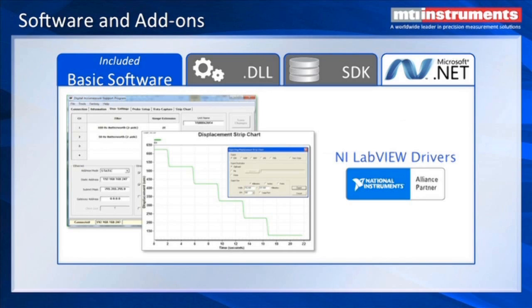Software add-ons: we have a number of add-ons that customers can use. We have a basic software that's free — you can see an example where we're looking at the step output from a piezoelectric drive system, and we can get down to several nanometers of resolution. We also have a .dll library for C++ or C# software, a software development kit with multiple libraries including Microsoft .NET, and we've recently introduced National Instruments LabVIEW drivers.